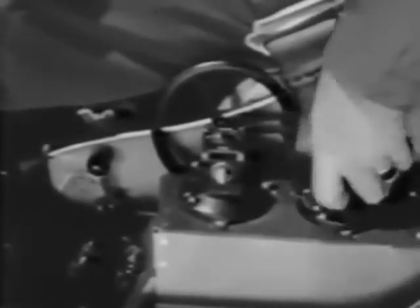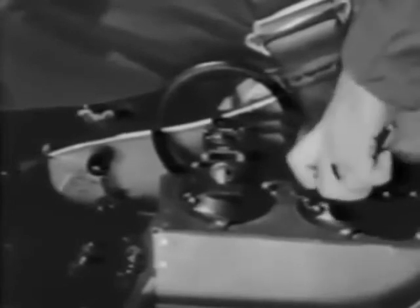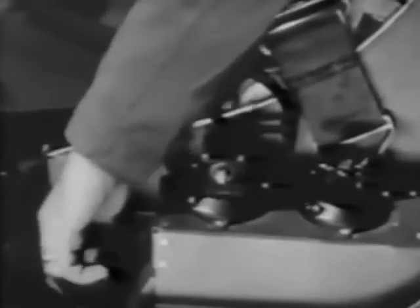Then set your trim tab. The recommended setting for the elevator is three or four graduations, nose up. The rudder, four graduations right rudder, and the aileron trim tab, zero setting.